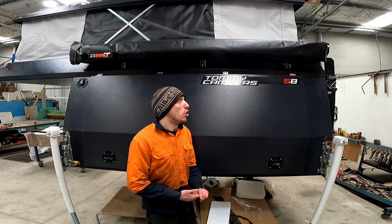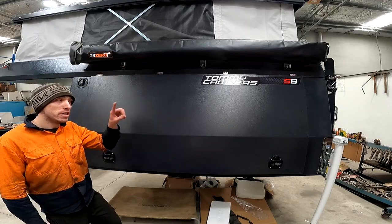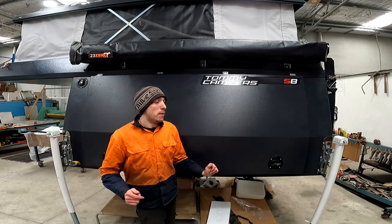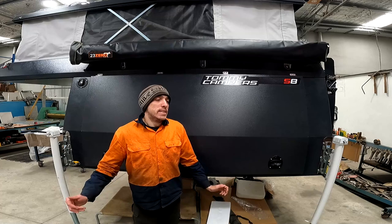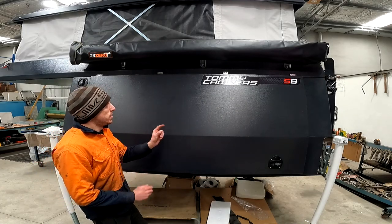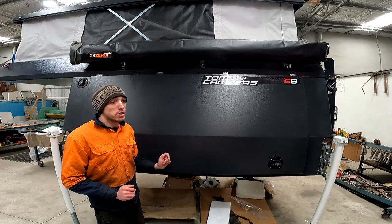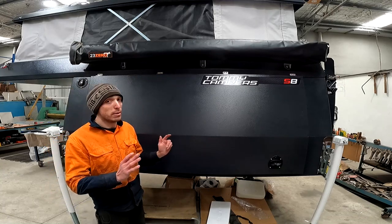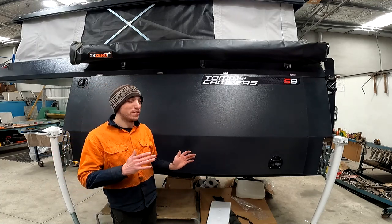Moving on to the passenger side — we actually optioned an awning from Tommy Campers. It's a 23-0 awning and it's a 270 degree, so it goes around the back of the camper. I haven't had any personal experience with this one yet, but I believe it's quite similar to Dachi, and I have a Dachi on my own canopy and I'm very happy with it. Tommy Campers offer stainless steel brackets to mount the awning — they look very strong — my only gripe is that they stick out quite far, which is probably something we'll look at adjusting.